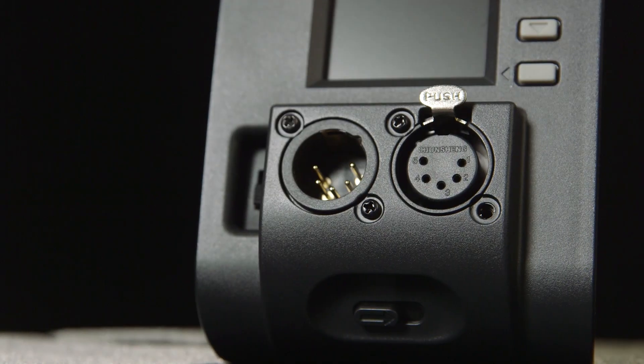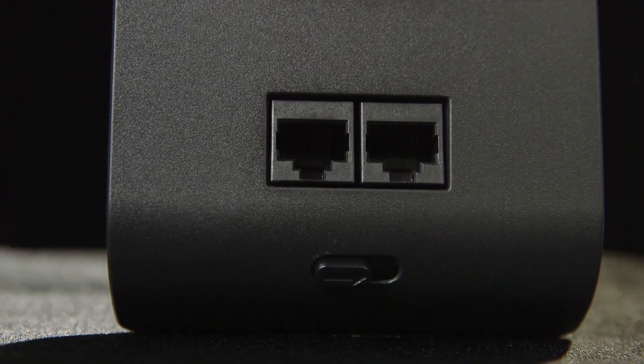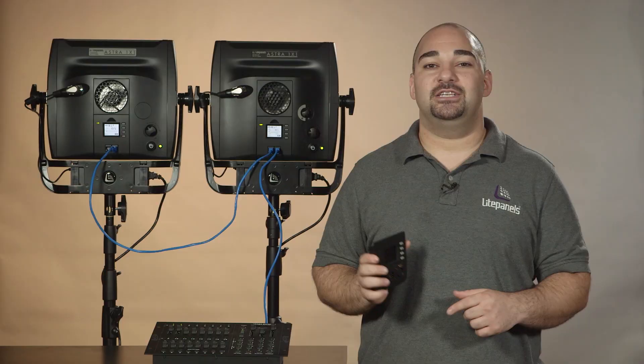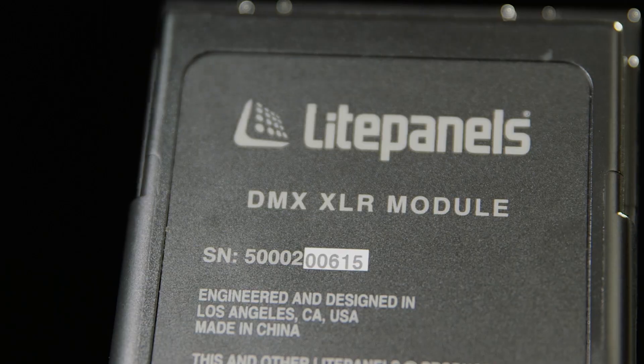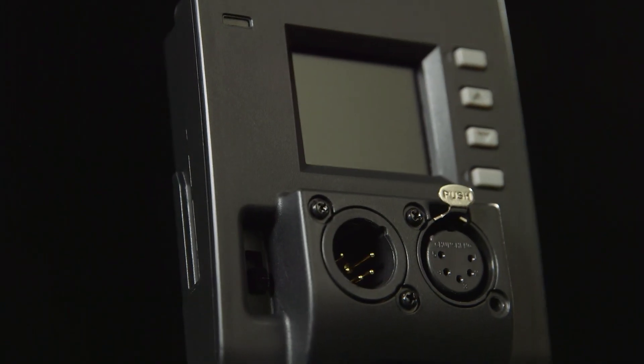We have both 5-pin XLR and RJ45 modules, both having two ports for daisy chaining multiple lights onto a single channel. The XLR module features a termination switch to tell the board that it's the last in line.